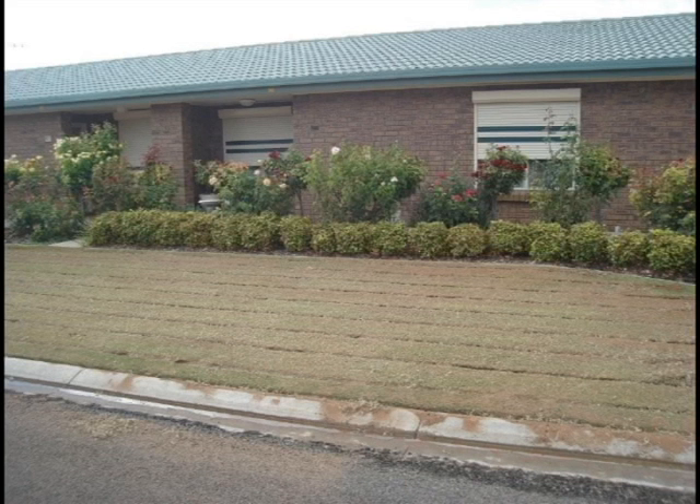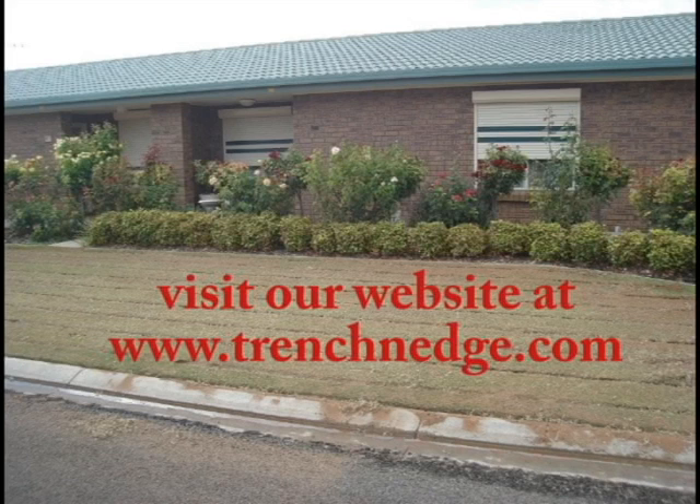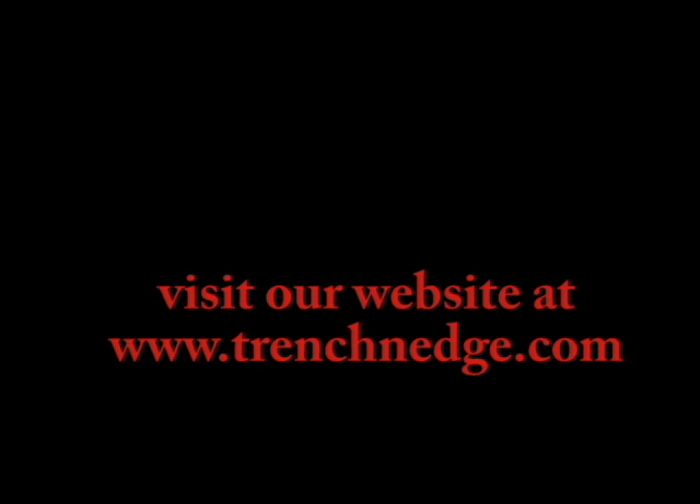Using the Trench & Edge Trencher, you will complete your job in record time with minimal cleanup labor. Visit us at www.trenchandedge.com.